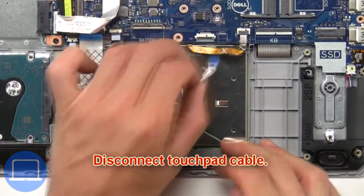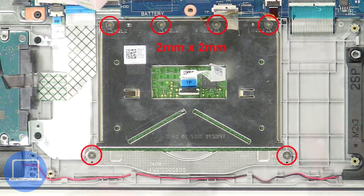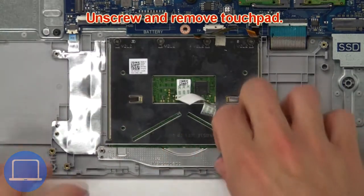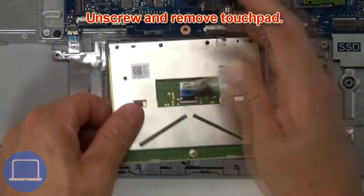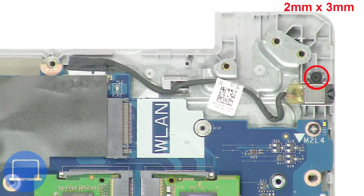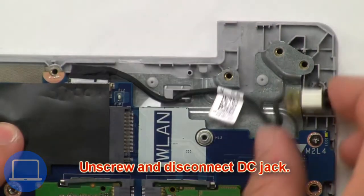Now disconnect the touchpad cable, then unscrew and remove the touchpad. Then unscrew and disconnect the DC jack.